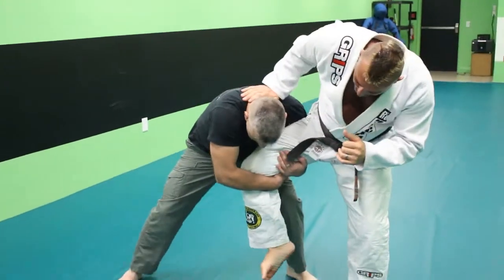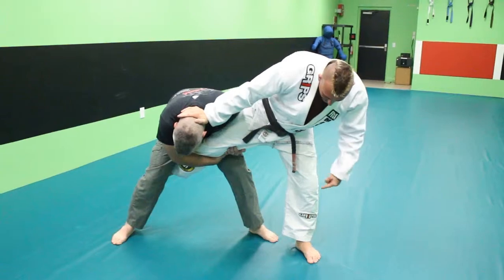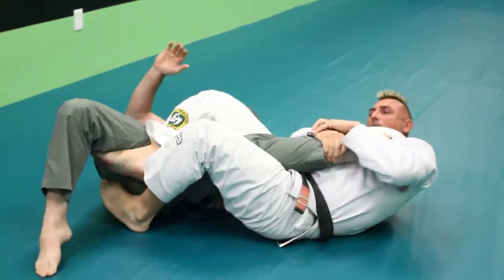So we're in a standing situation, he grabs my leg. I make sure that I put this foot through, push his head, put this foot through — heel hook, knee bar.